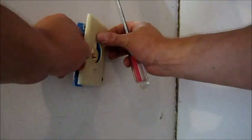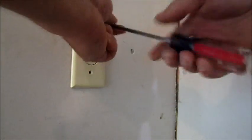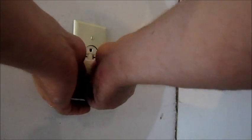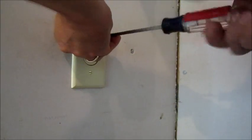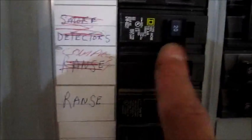We'll put the faceplate on here — want to get it all buttoned up before we try it. I can't stress enough that you definitely need to take precaution, especially dealing with 220 or 240 volts. If you don't feel comfortable doing this type of thing then I would recommend you hire somebody to do it. Working with electricity — better safe than sorry, that's my philosophy. I'm going to plug the compressor in and give it a shot.